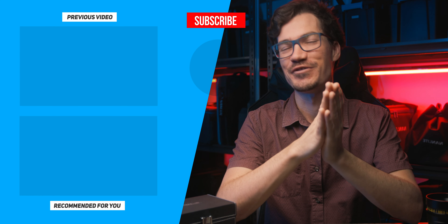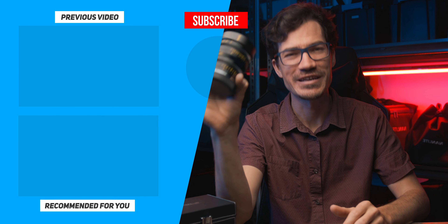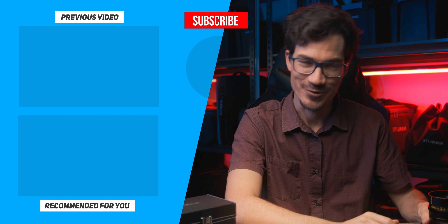If you did enjoy this review then consider liking and subscribing to the channel. If you want to find out more about the Zhongyi Optics Speedmaster 35mm T1.0 Cinema Lens, I'll leave some links down in the description below. As always, stay creative and just be you.